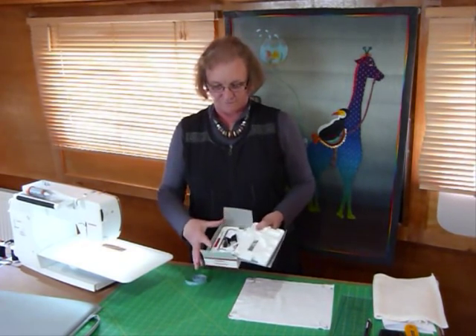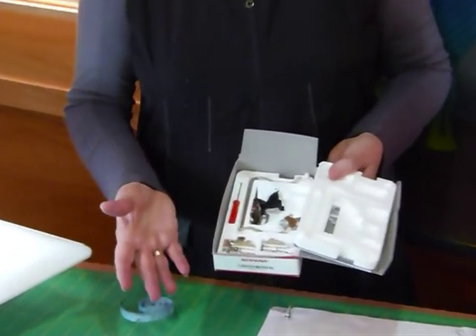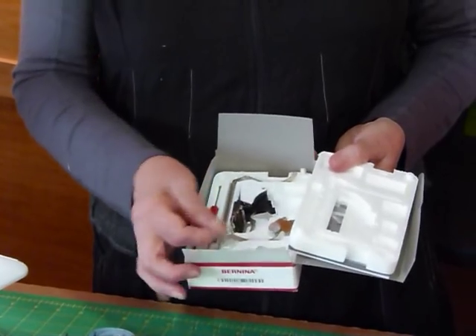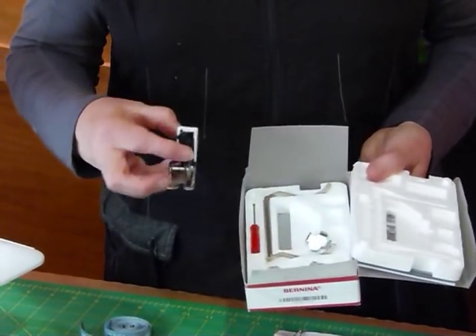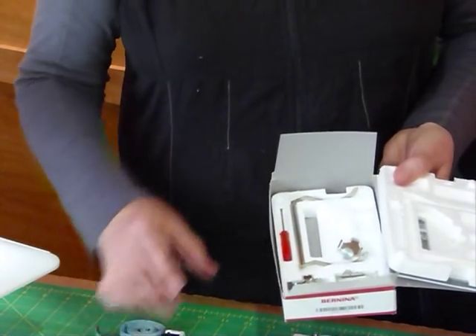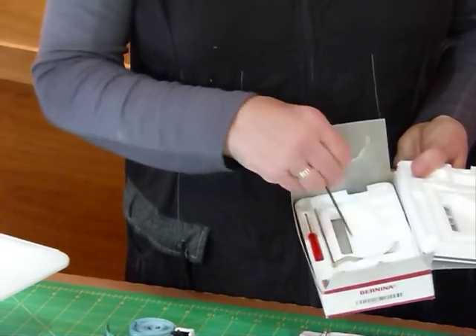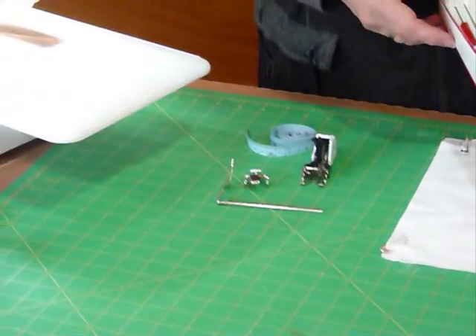Here I've got my walking foot still in its box — various parts that we're not going to use today. Sometimes it comes with these extra foot plates with guides and things on, but we're just going to use the basic one that comes with it. We're also going to use this little funny screw bit and one or other of these bars as a guide.